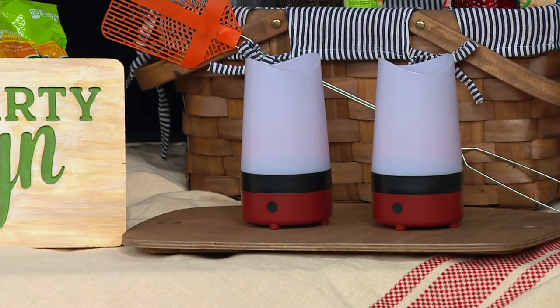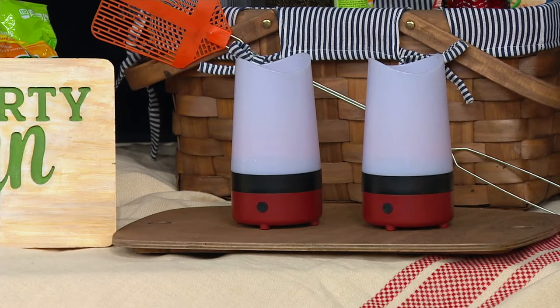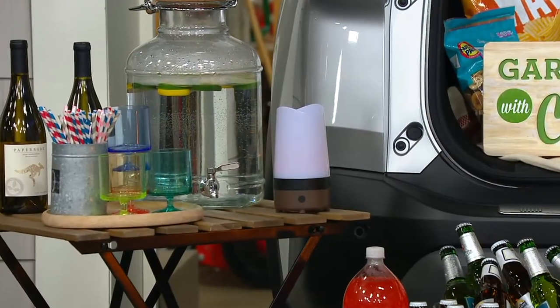It's exclusive to QVC, HSN, and Dynatrap's website. You cannot get this set of two at retail. We have a price that's ending at the end of the day. If you have the Dynatrap or Dynashield, or just if you hate mosquitoes and you're picking this up today, we'd love to hear from you on our storylines. It's four payments of $9.99.